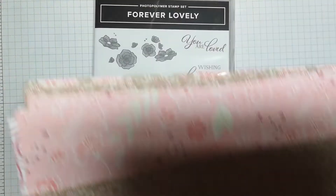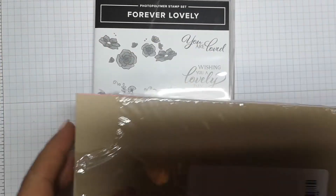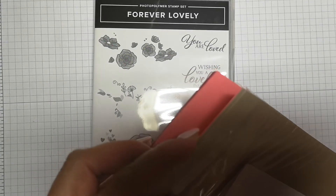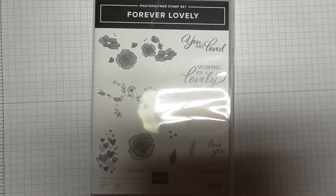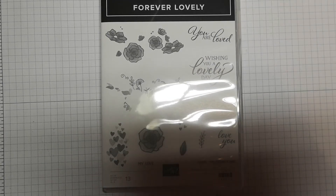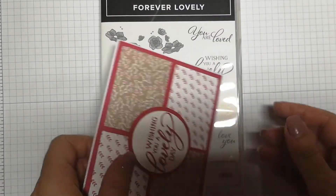What Stampin' Up! do extremely well when bringing these suites out is also bringing coordinating card stock. We've got Crumb Cake colour, pink — I think that's Flirty Flamingo — and lovely Lipstick. And then you've got the stamp set that goes with it, which is 'Forever Lovely' — that's where I got that sentiment from. I thought I'd show you that just to give you a little peek, but I'm going to make a similar card using current items from the annual catalogue.